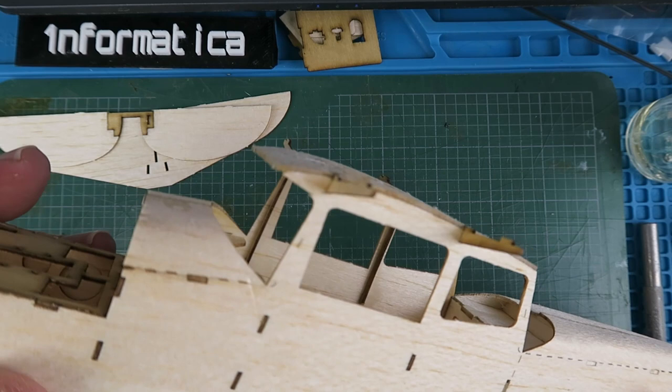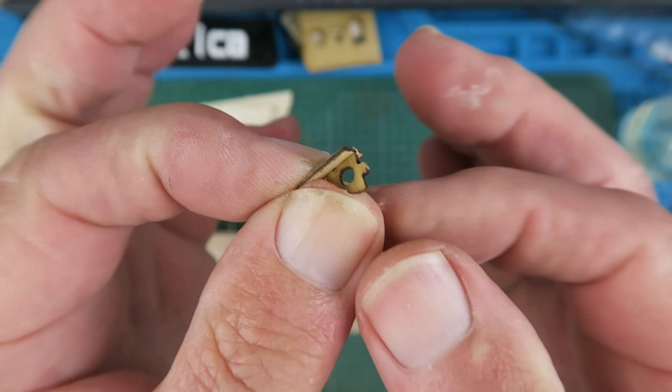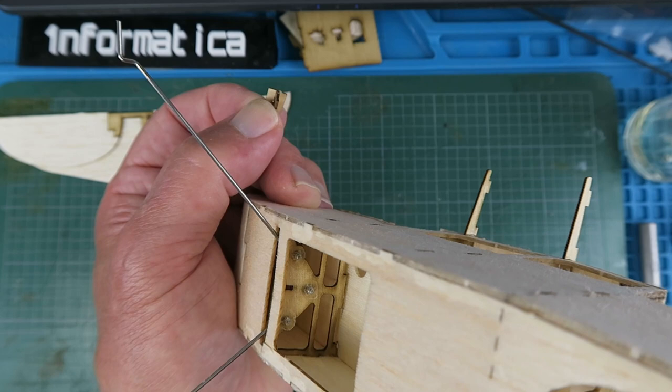The next challenge is the little magnetic hatch. It doesn't give you any information on how this works. You get these two little pieces - what you have to do first is glue the two pieces together, and then the tab on here locates into the little slot in the plywood by the legs.